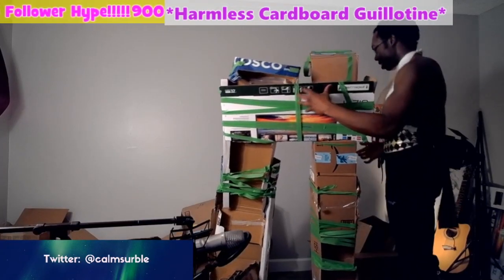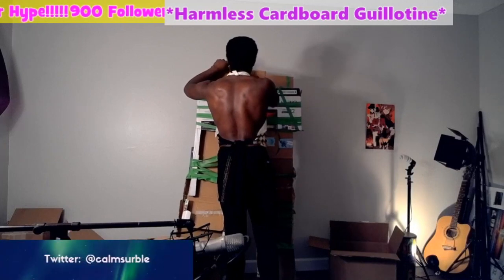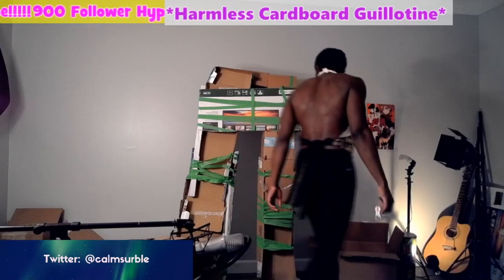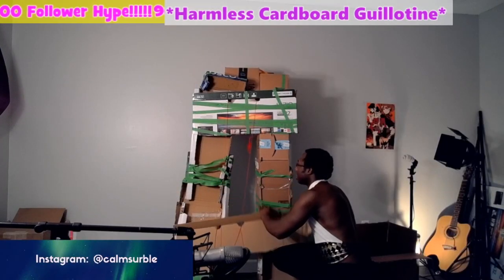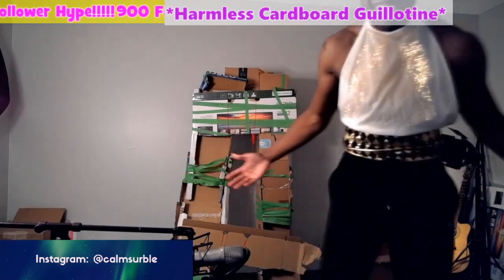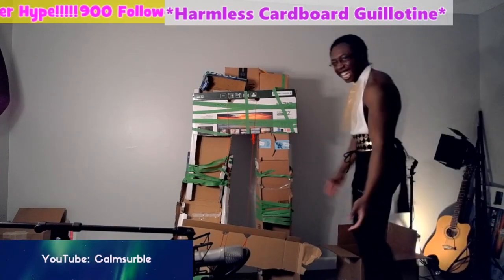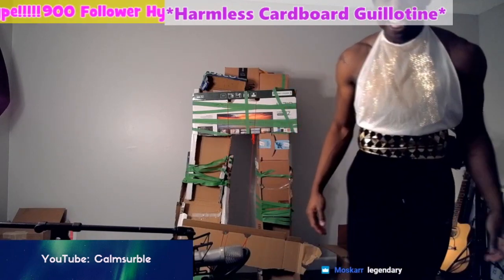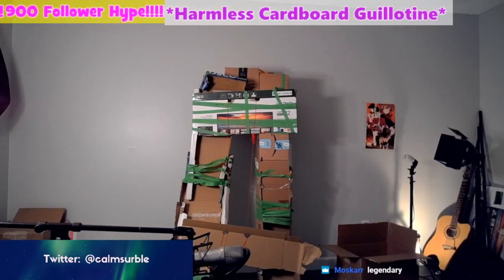Now... it's too top heavy. There you go! Done! It's done! There you go! Alright! Let's go! Let's go! Oh!